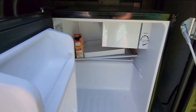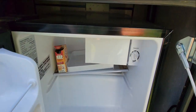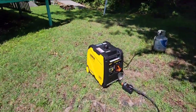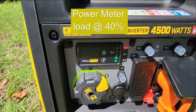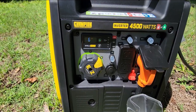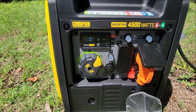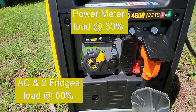We're gonna turn this refrigerator on now and see what we get. I heard it kick in — let's turn it on high. We're gonna test everything on this thing. Still at 40 percent load — this thing is kicking butt. It's running on propane. Do me a favor and turn that second refrigerator on.